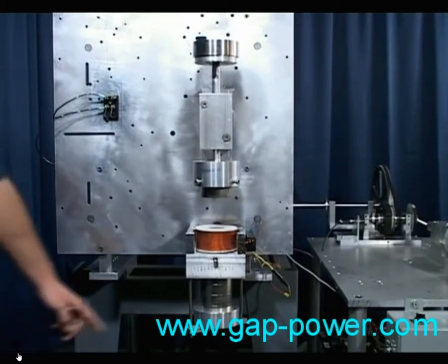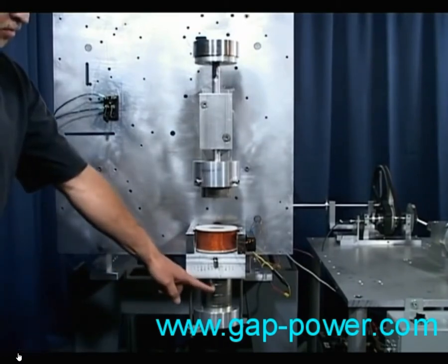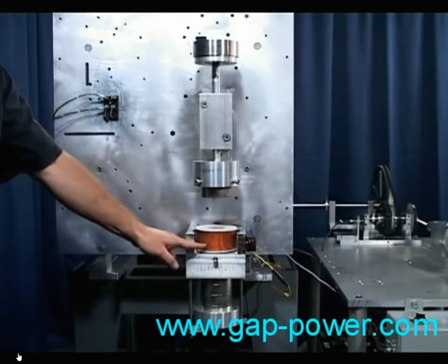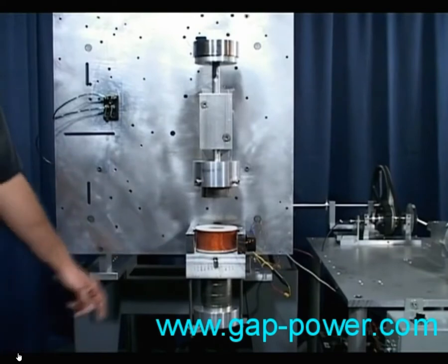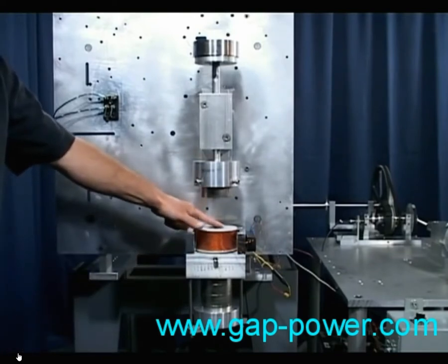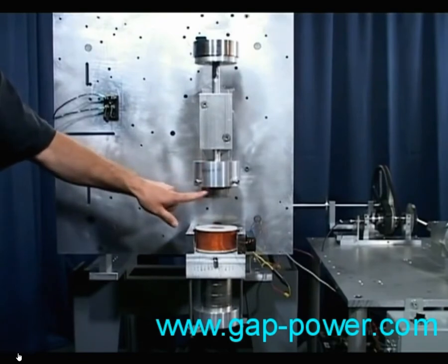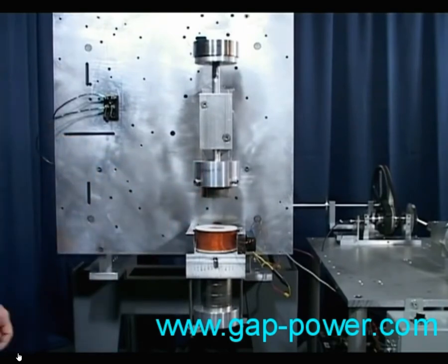Here we have five permanent magnets attached to the backside of a coil. The magnetism from those five magnets is flowing through the core of the coil. On the piston are two magnets. The two sets of magnets are set to repel each other, and they're placed in a vertical position so we can utilize the force of gravity.